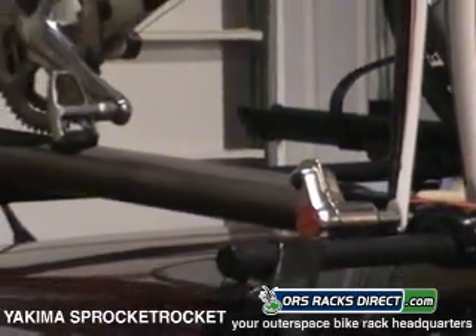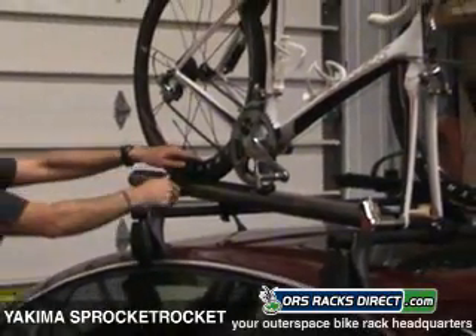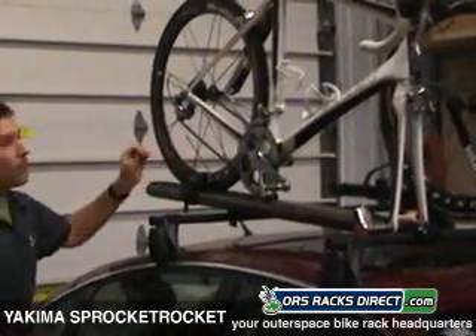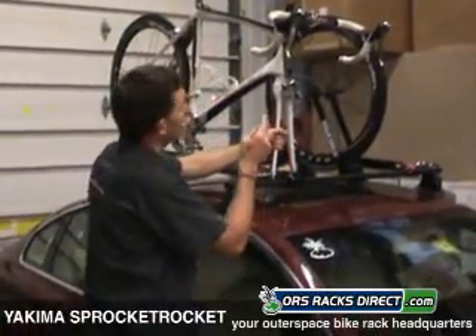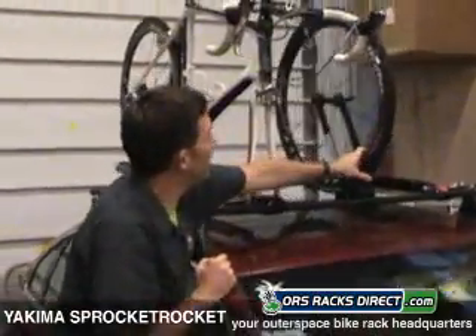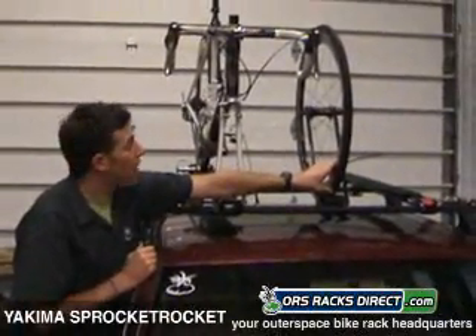Come back here — a couple of quick ratchets on the rear wheel and that is very, very solid, ready to go. You're also going to want to consider Yakima's wheel fork; put your front wheel up there. That is sold separately and does not come with the Sprocket Rocket.